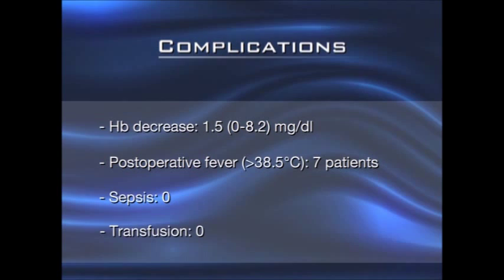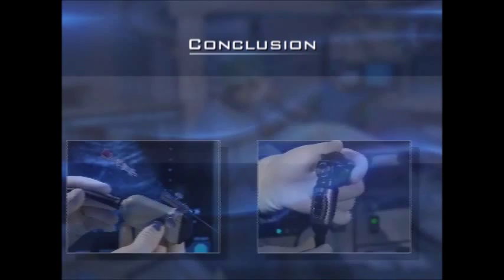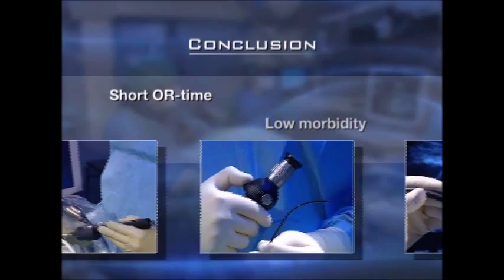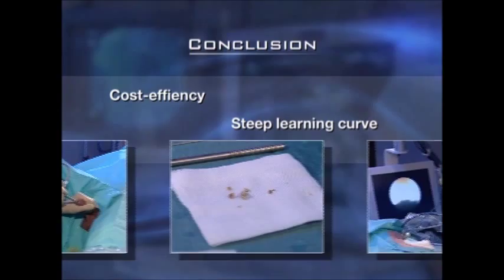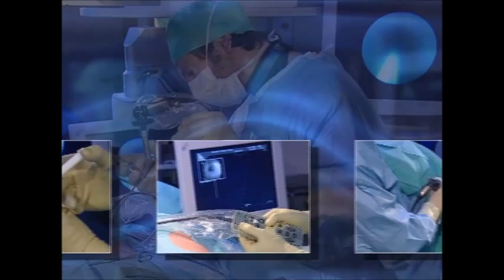A high stone-free rate is combined with low morbidity and short duration of surgery. The procedure is planned and performed in a straightforward, standardized, and easy-to-learn fashion. The high cost-effectiveness and the steep learning curve will encourage the spread of this new technique even into smaller centers. Thus, minimally invasive percutaneous nephrolitholapaxy, or MIP, will fulfill the expectations made of modern stone treatment.